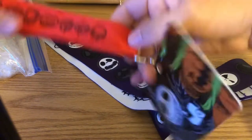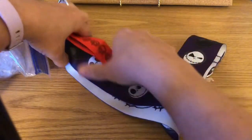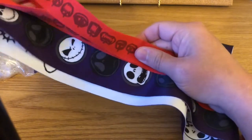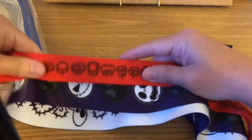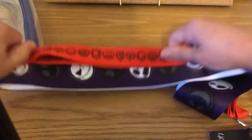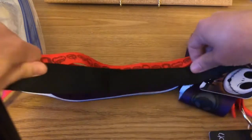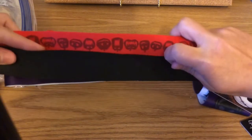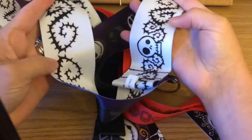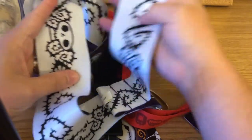Here's the second lanyard — it's orange — so to give you a size comparison side by side, you can see the width of the wide lanyard is the same as two normal-size lanyards. The wide one is reversible: purple on one side with Jack faces, and on the inside a briar design with skeletons and heads.